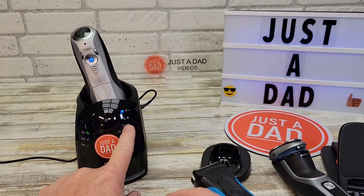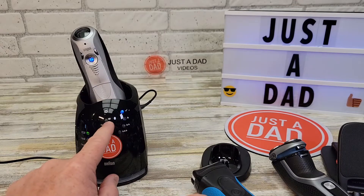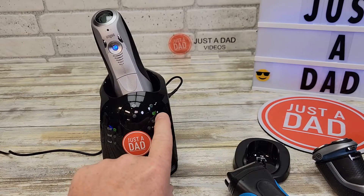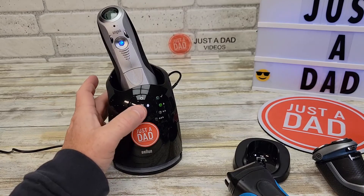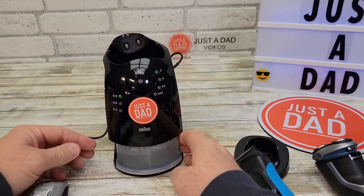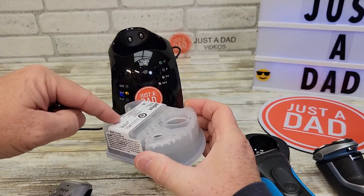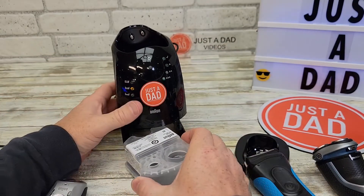The base station tells you what level of cleaning you need. If it hasn't been cleaned for a while, the indicator will be low and you simply press the button. Down below you do have to keep some cleaning solution — you have to replace these cartridges after about 30 days. It's an alcohol-based solution with some lubricant that runs through the shaver head to clean it, and your whiskers actually end up collecting down in there.